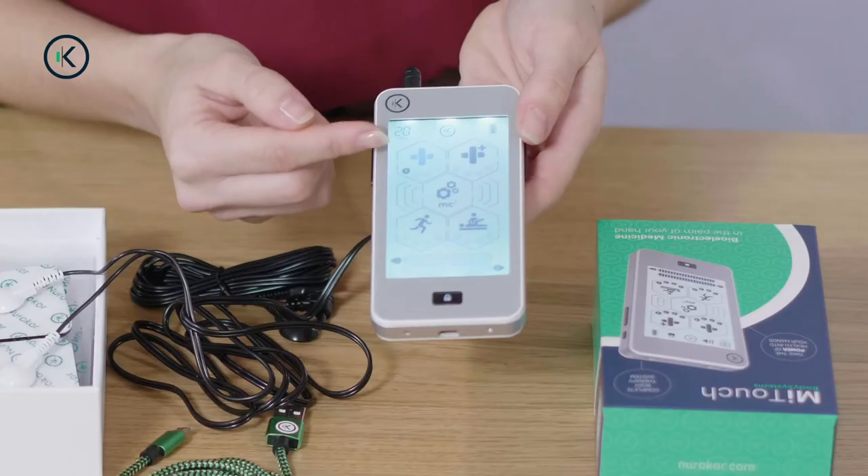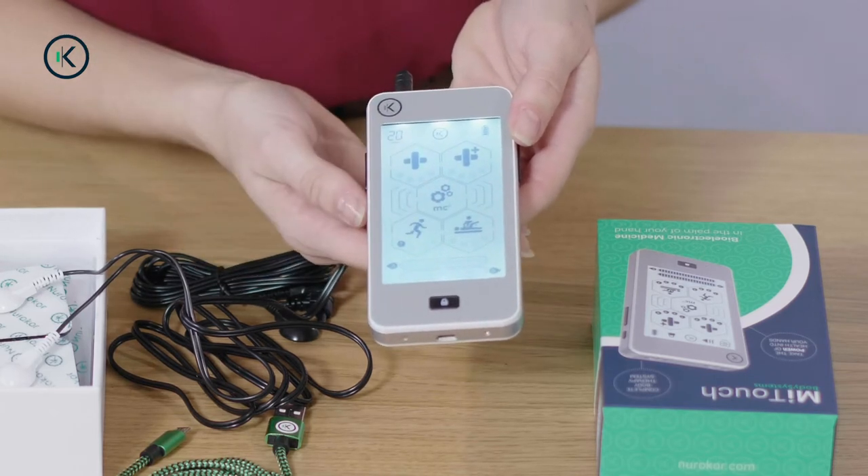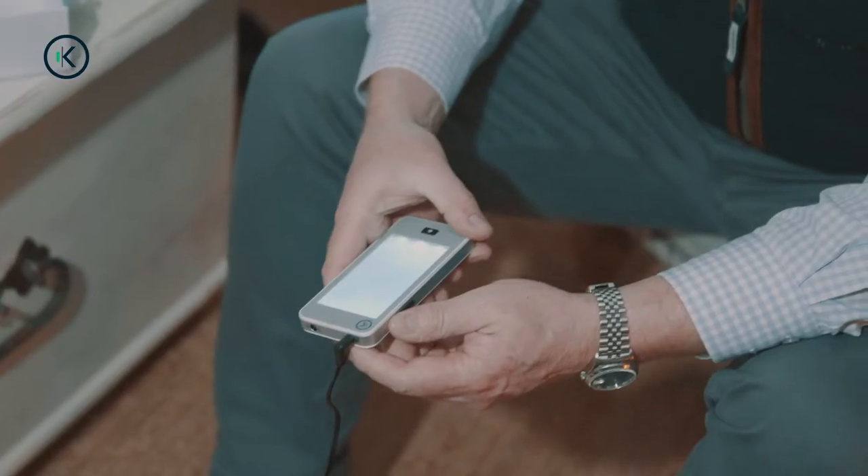There are five apps: Pain, Pain Plus, Performance, Recovery and Microcurrent or MC2. The Pain app is most commonly used for pain relief. The app formulas have been found to be useful for the purpose of relieving pain.